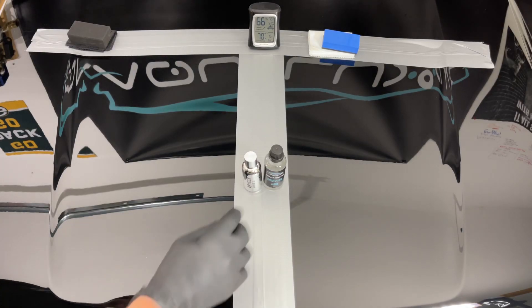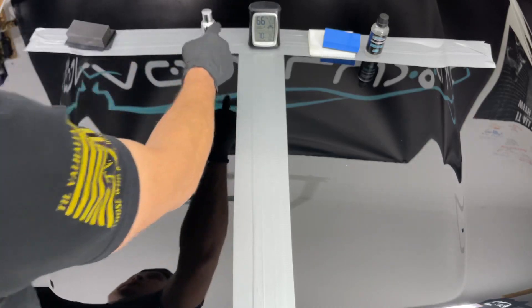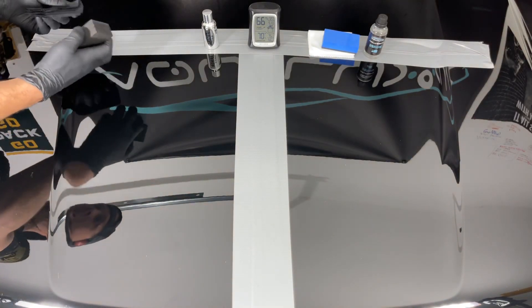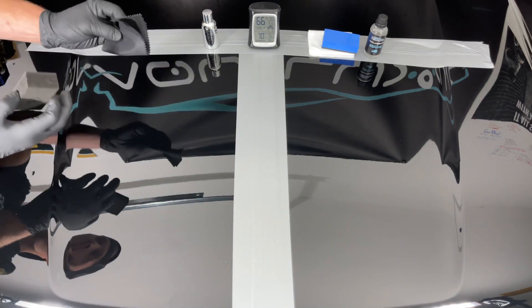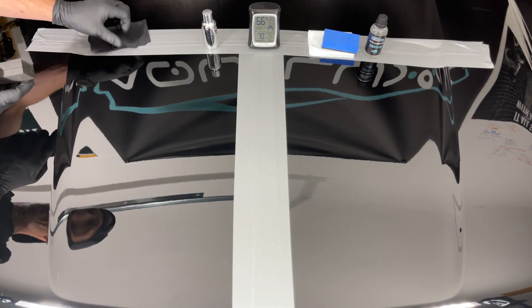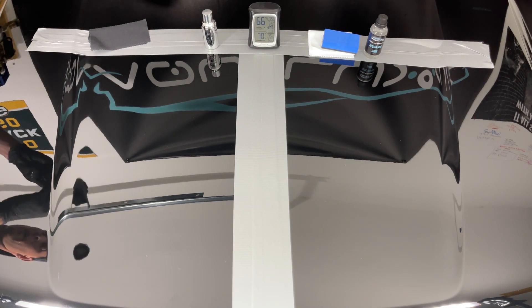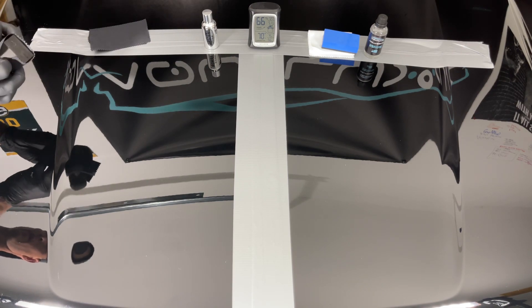Avalon King took about 15 days to arrive — I bought it with my own money, not knocking them. It comes in a nice little kit: you get the applicator block and three applicators. We're just going to use one and get our other one going in a second.